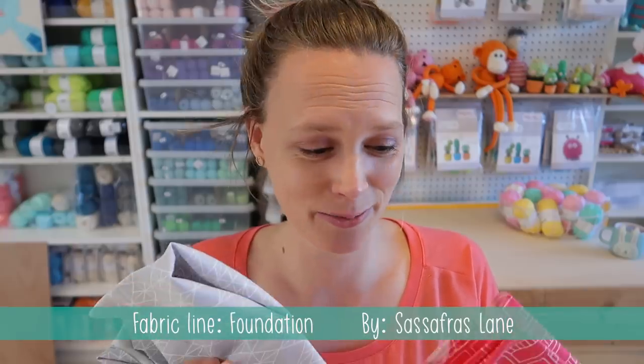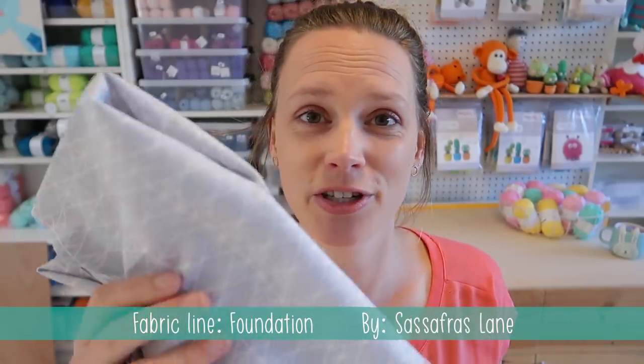Now that I've got all the template pieces, it's time to cut my fabric. I'm going to use these two fabrics from the Foundation fabric line by Sossafrost Lane — this gray as a background color and this pink for the letters. I've separated my paper piecing templates by the two colors. When cutting, I first cut all of one fabric, then all of the other, so I don't get mixed up using the wrong templates or wrong fabrics.